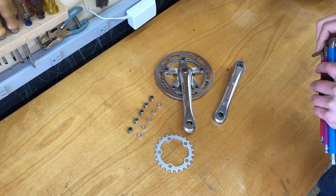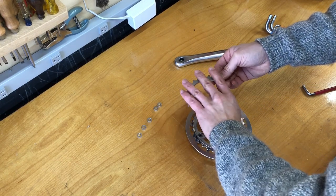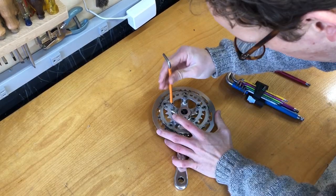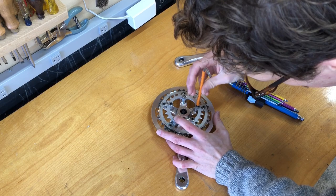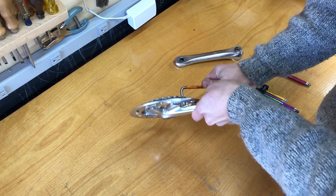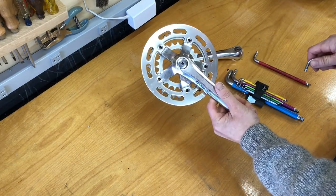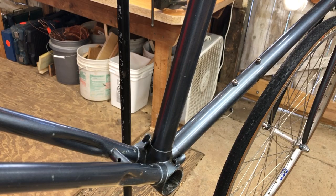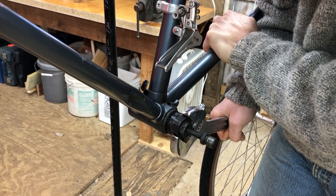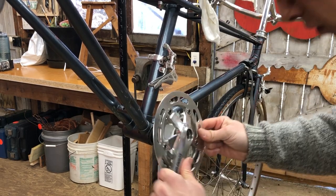This is a Sugino GP crankset from an old Bridgestone X01 that I picked up on the iBob forum. Here I'm adding a 26-tooth inner ring — the outer chainguard is from Blue Lug, it's the 38-tooth size, and the bigger ring is a 34-tooth. Here I've got that Suntour ARX reinstalled, I overhauled the bottom bracket and put that back in, and got the crank installed.